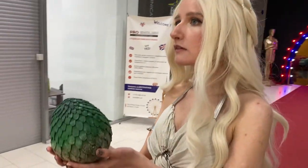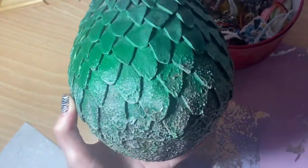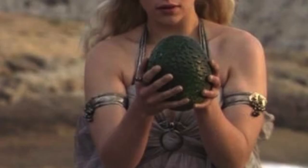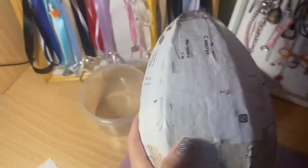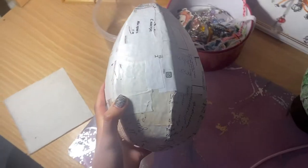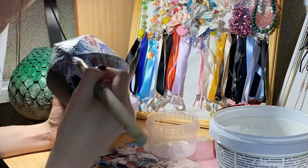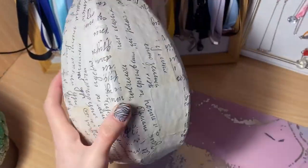For this cosplay I also made something special — the dragon egg. I thought the costume was too simple by itself, so I wanted to make some kind of prop. At her wedding, Daenerys received three dragon eggs as a gift and she took the first one out of the chest — the green one, Rhaegal. So I decided to make it. I wanted to make a new egg for this year's convention, but I realized I wouldn't be able to do it on time, so I used my old one. I'm going to make another video about how I made my dragon eggs — I actually want all three of them, so stay tuned for the video on my channel.